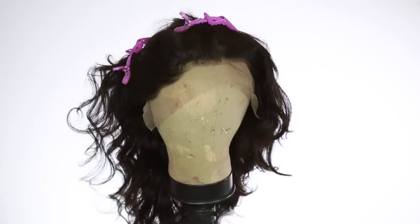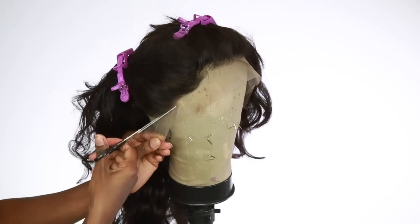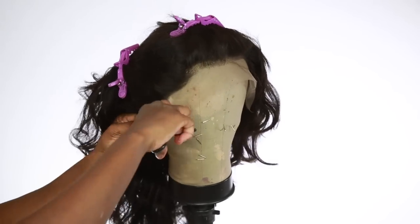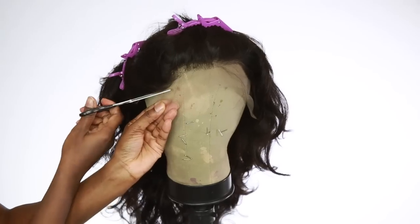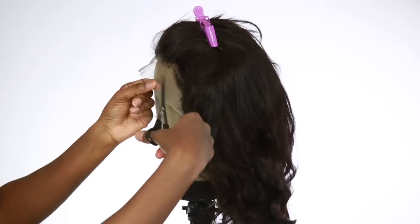Now that that's all done, I'm going to go ahead and clip the hair away from the face and cut the lace off. I'm not really doing anything fancy because you're not going to see any of this, so I'm just doing a rough cut and cutting it all off.